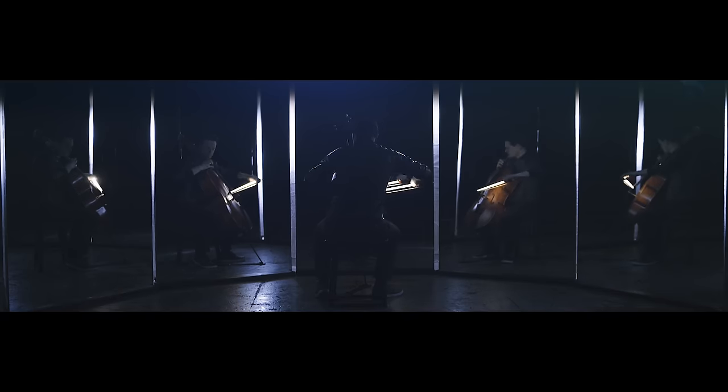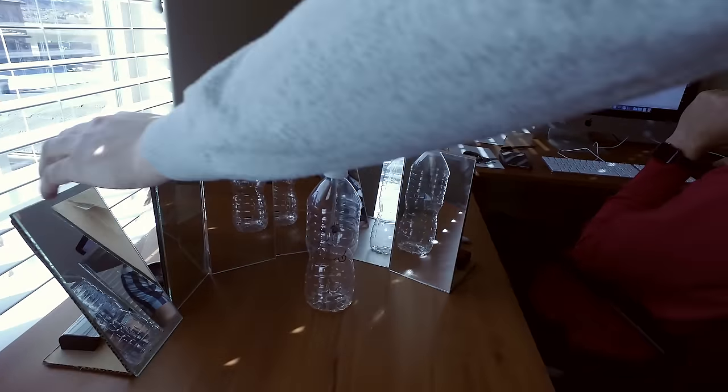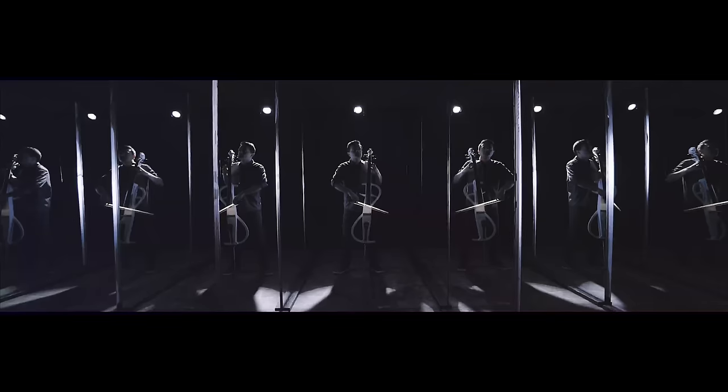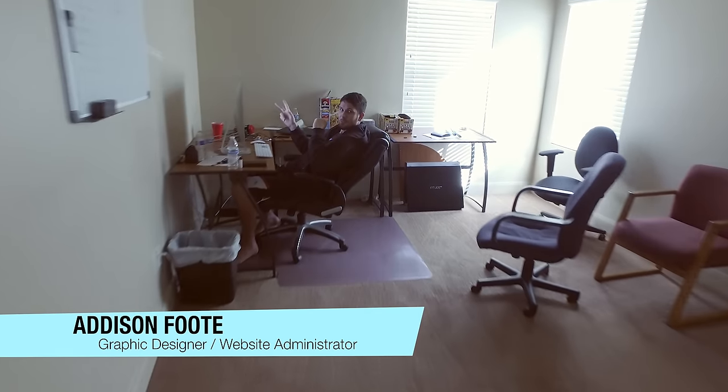Hey internet, Stuart here. I got to do something really cool — I went into where the Piano Guys make their videos and talked to one of the behind-the-scenes guys, Chase Scott. He's the editor and executive producer. I wanted to learn more about what went into making their latest video. Just a heads up, this video is about 16 minutes long. We talk a lot about the technical things Shea did to make it awesome. This is Kyle, he does their behind-the-scenes social media, and over here is Addison — website, graphics, and awesomeness.